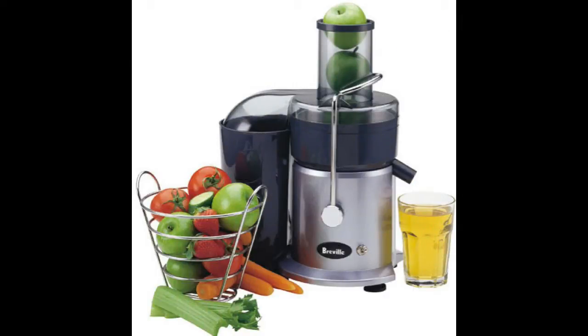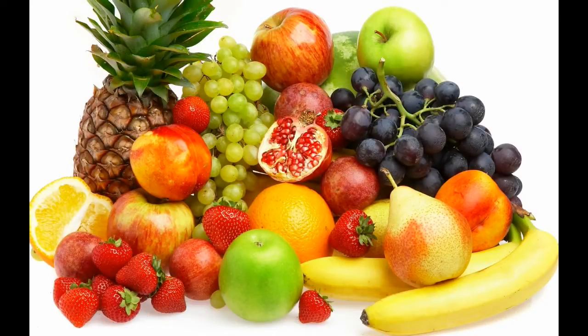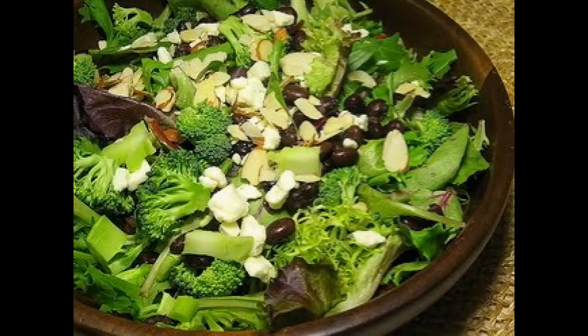In its simplest form, what that looks like is homemade fruit juices for breakfast, large amounts of fruits such as bananas, mangoes, apples, pears, and oranges throughout the day, and eating a green salad for dinner.